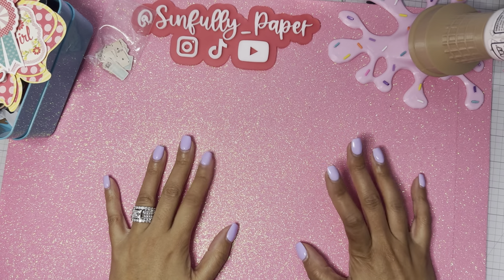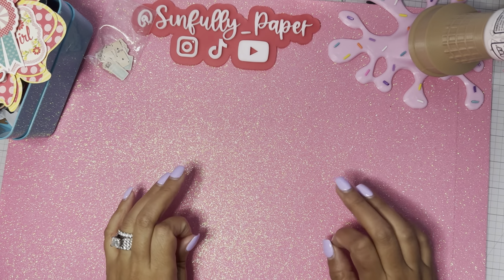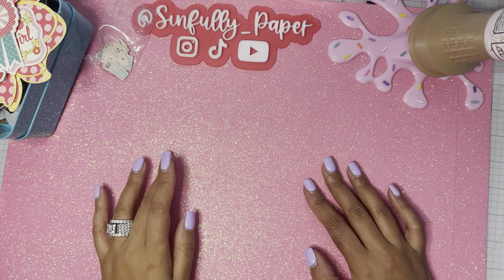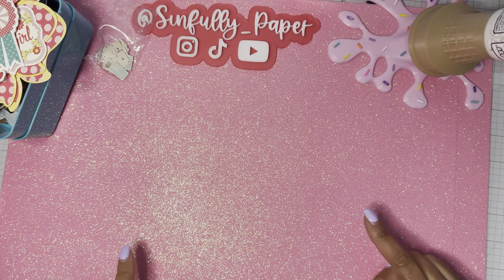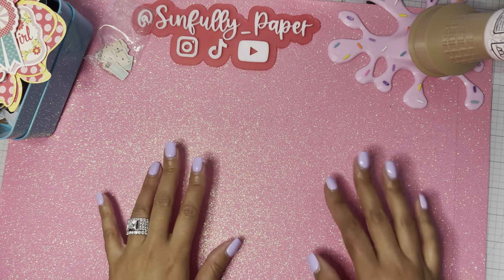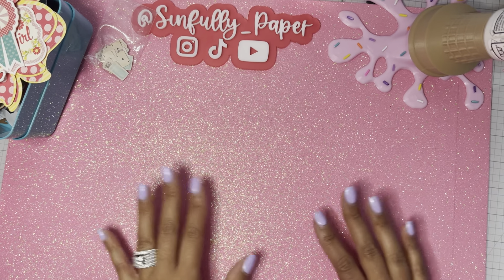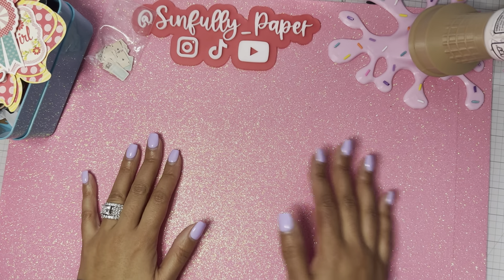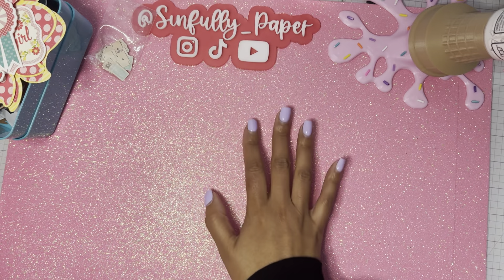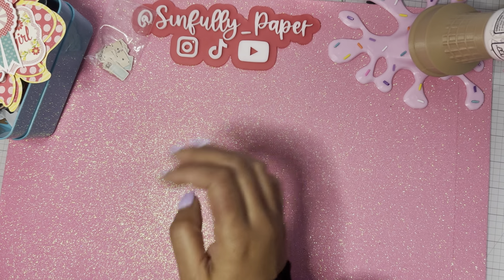Hey guys, Maliza here. Today I'm going to show you guys what I found in Hobby Lobby — I did check them out to see if there were any more new things on clearance. But before I show you guys what I've got, I do want to show you what I've been working on. My desk is a complete mess just to film this video — I pushed everything off to the side, but I've been working on a few projects, just stopping and going.